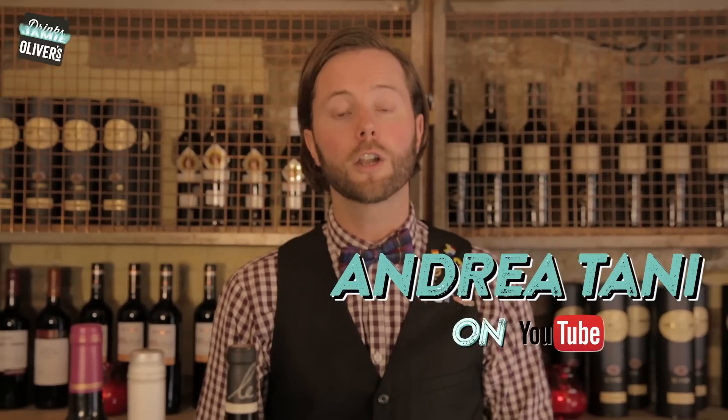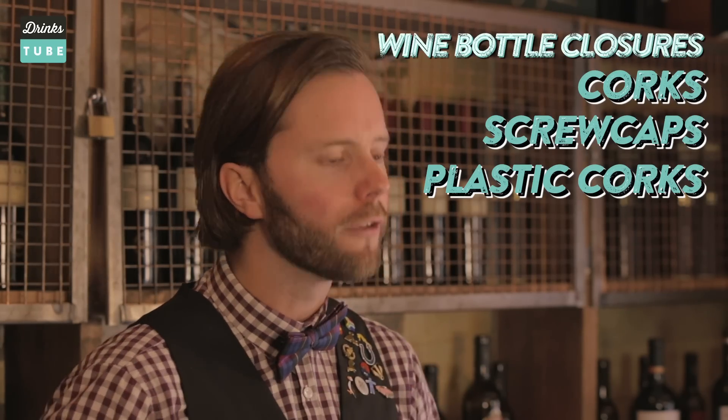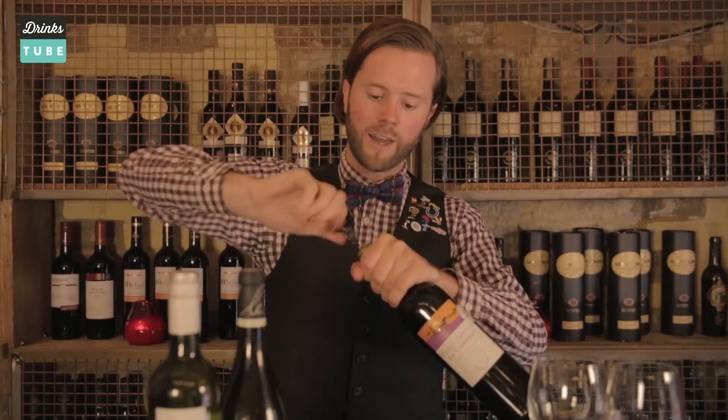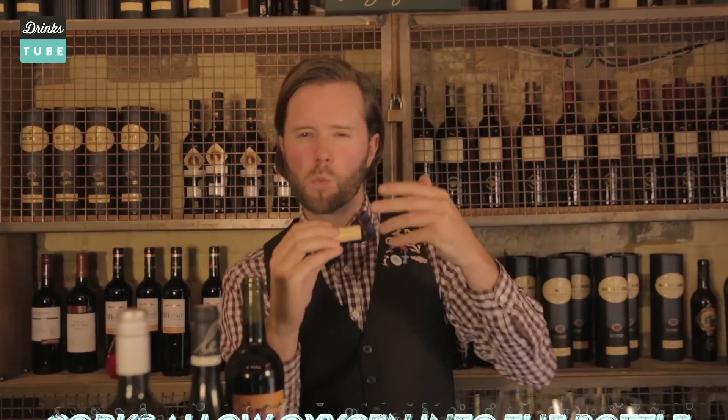Loads of you have been asking questions about corks and the closures of wine, including Andrea Tani. There are three major ways of closing bottles of wine. The first one is cork closures — this is the whole theatre about wine, drawing a cork and that famous sound. Corks are devised to let in a little bit of oxygen into the bottle whilst in maturation, so it helps the wine age.